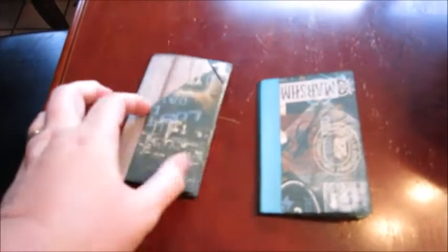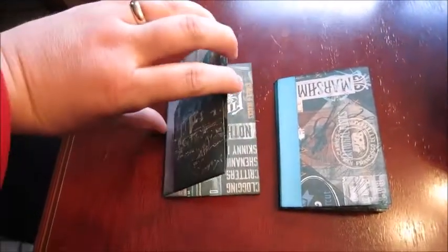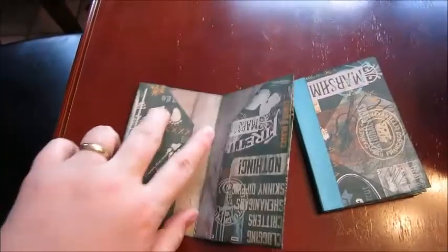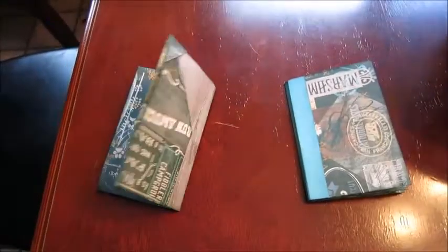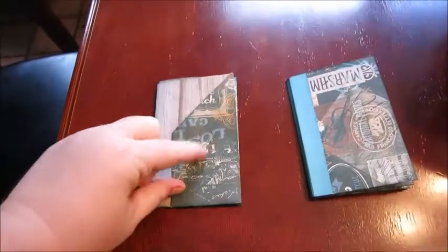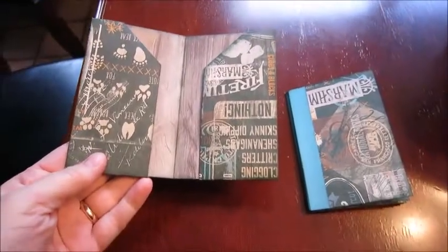Then these are the two albums that I'm doing for the goodie bag. This one is like a wallet style — it's got a pocket here, a pocket here, and a pocket there. And then of course the same on the other side: pocket here, pocket here, and pocket in the back. I was going to decorate it a little bit more, just put a little bit of stuff here, include my business card in one of the pockets, and probably do a tag or two.